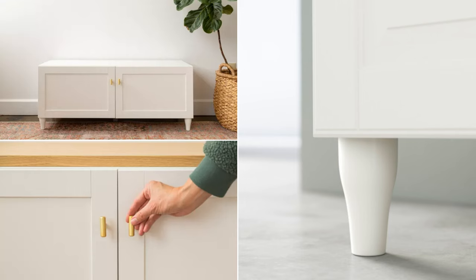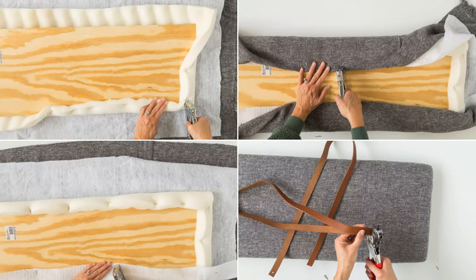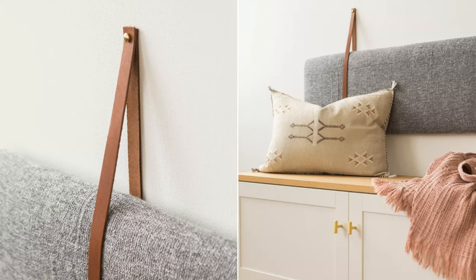Attach a wooden top with Gorilla Wood glue and add brass pulls to the cabinet doors. Create a backrest with a plywood pad wrapped in foam, batting, and an IKEA Ingrun blanket, then hang it on the wall using leather straps.